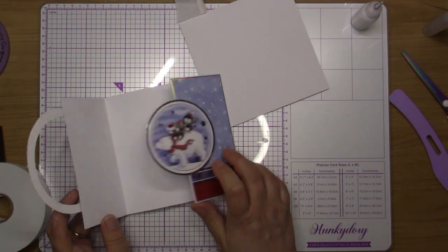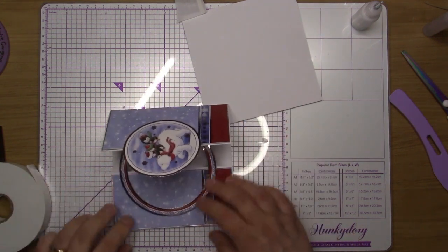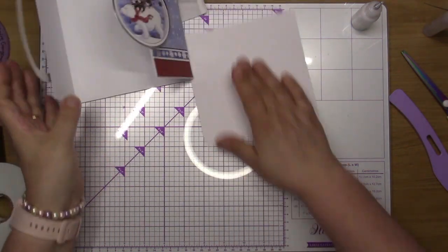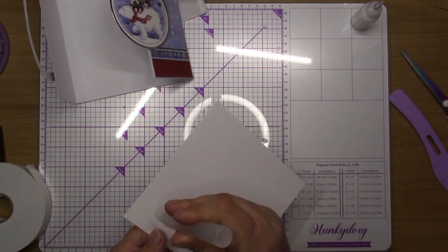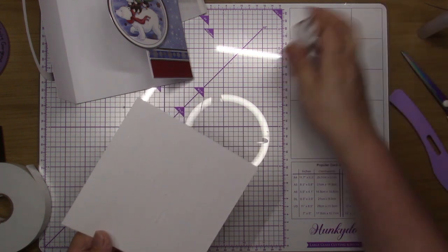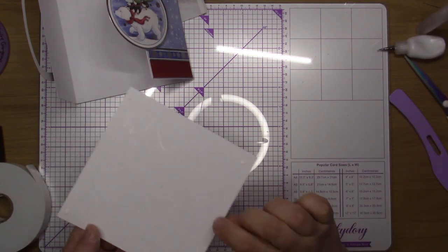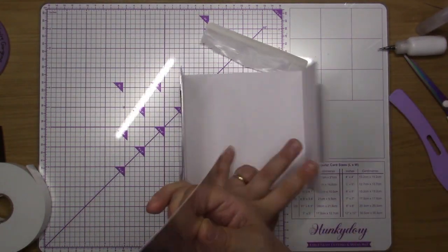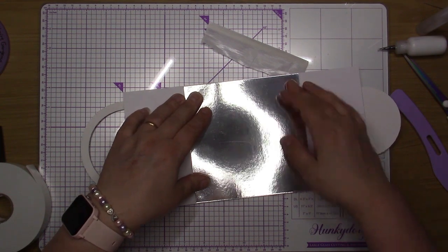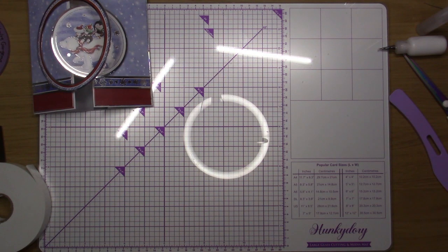That'll open up like that. This one has moved slightly off-center — it's probably set now, so it's going to have to stay like that, a little bit off-center, but it won't harm the card. As I say, I'm not a professional — I just do this for myself. I don't hand these out or do them for any company; these are just me doing my bit.